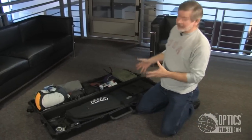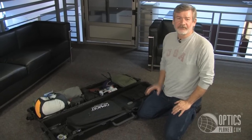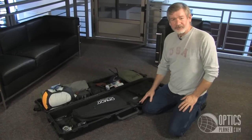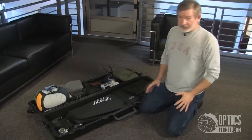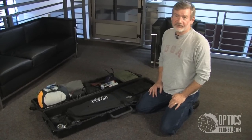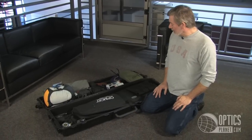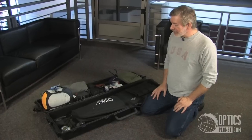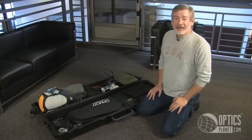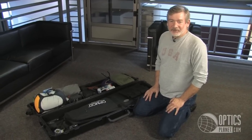I wanted to share how I'm using a hard case for this particular hunt. That now makes three completely different ways we're able to use these hard cases, and there are no set rules — you can do what you think is best for the dilemmas you have to solve. This is the equipment I'm bringing and I'm happy with the quality of all of it. When I get back in a couple of weeks I'll let you know how it went. I'm Steve Ledin, OpticsPlanet. Thanks for watching.